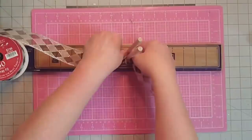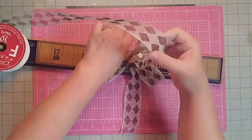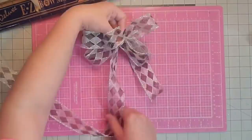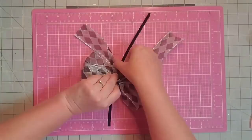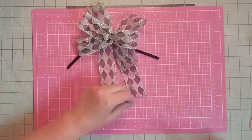Now I'm going to make a bow for our project. I'm going to use seven inch tails and three inch loops on each side. I will make three three-inch loops on each side and then do a smaller extra loop for the middle. We'll even up those tails, place our chenille stem in right under that extra loop, and then fluff out our bow.